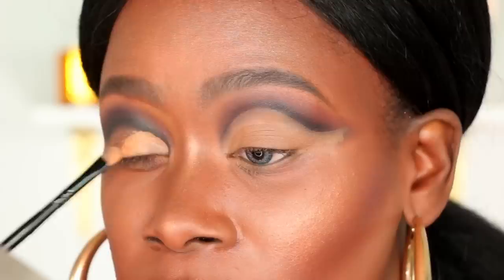Next I'm going to carve out my lid using that same LA Girl Pro Conceal and a flat brush. I really take my time when carving out my lid so that everything looks really sharp and precise.